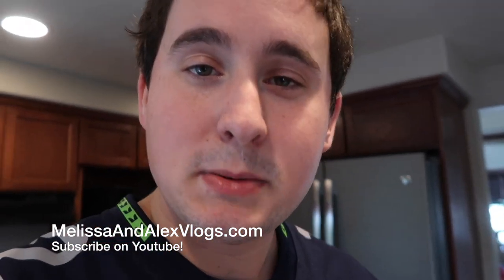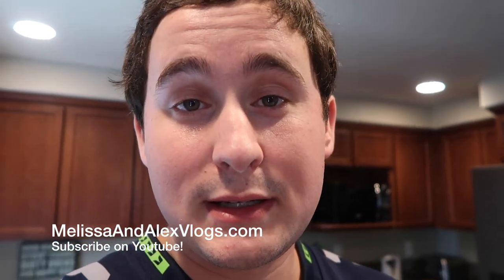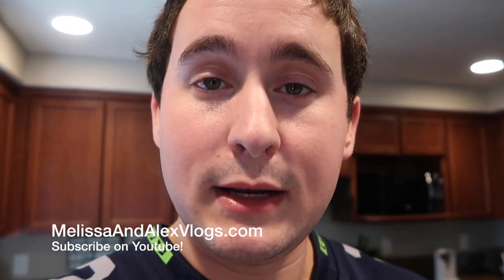If you enjoyed this video, share it with your friends before tomorrow when the eclipse happens. Make sure that you subscribe because we post other videos three times a week. Next week we're going to Disneyland, so that should be fun. Thanks for watching, and we'll see you in the next video.